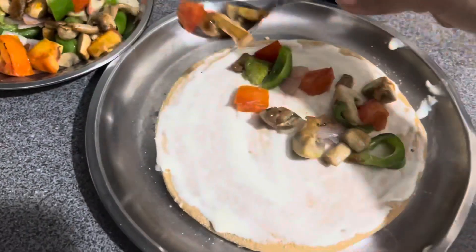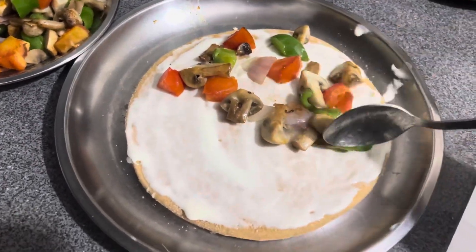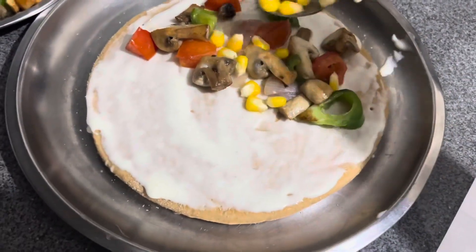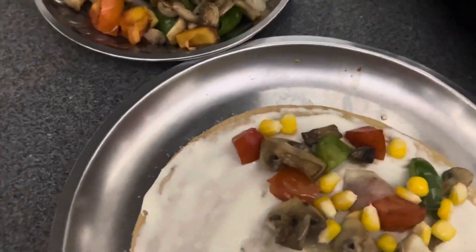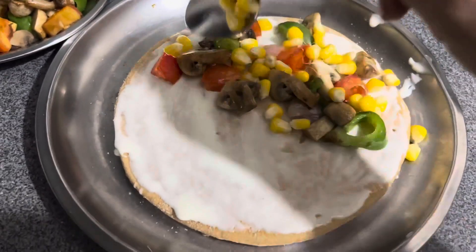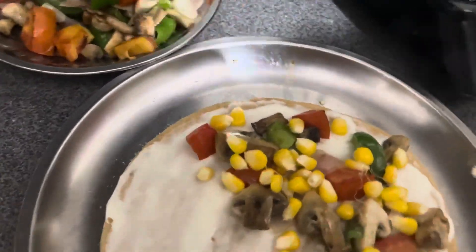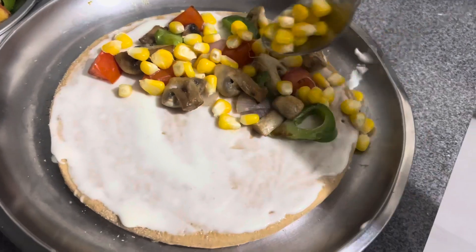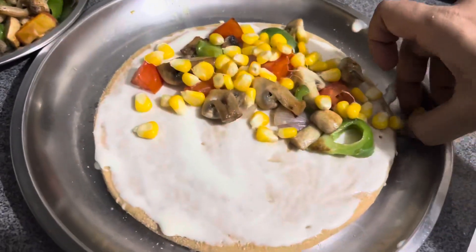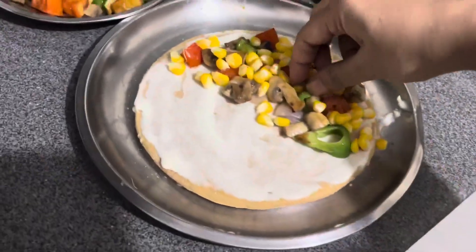It takes just 10 minutes to make this yummy pizza. If you are also looking for options for children, you can try it easily — it is easily available. I put a little cheese spread and have spread it well on the pizza base.